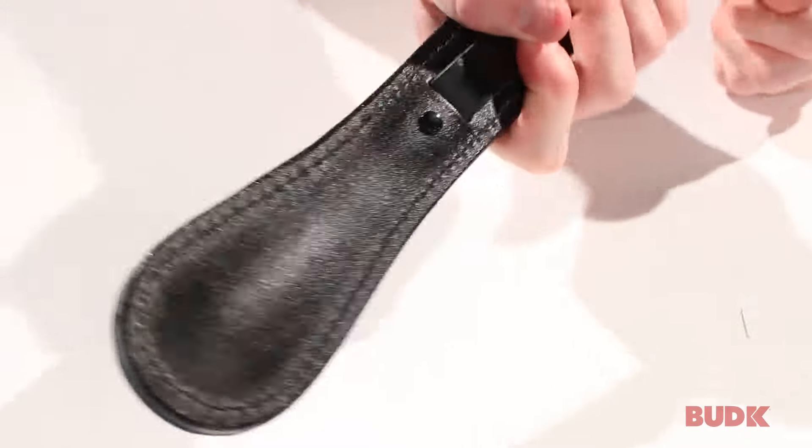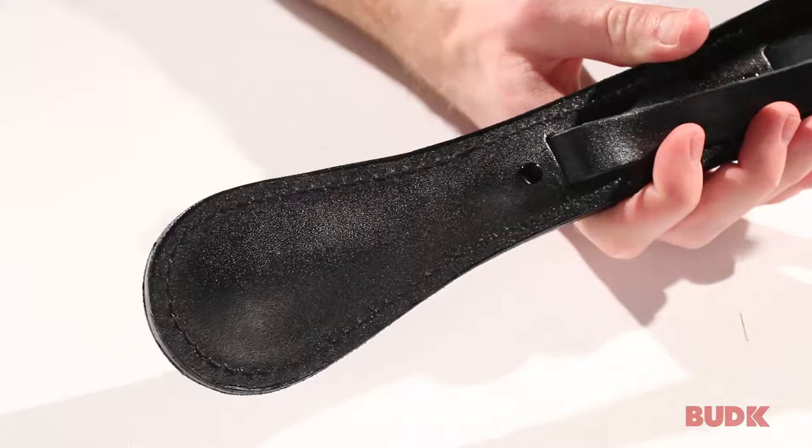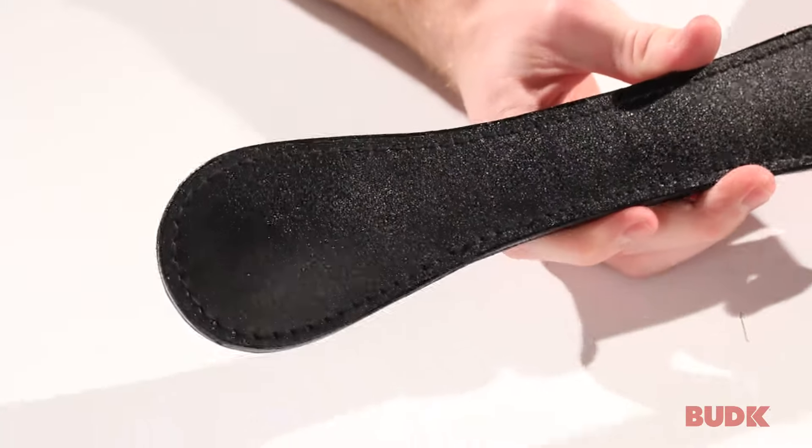You hold it on one end and then you've got the business end over here, and you can really hurt somebody. That actually really hurt my palm. You can really hurt somebody with this thing.